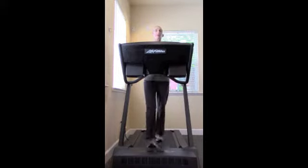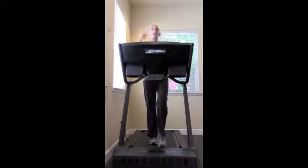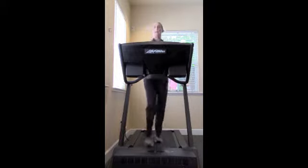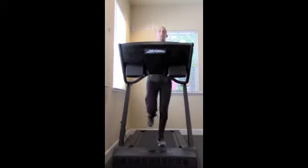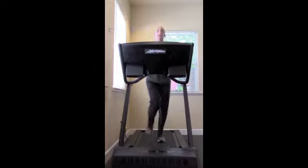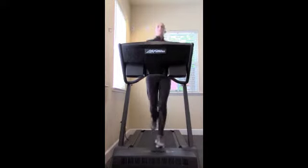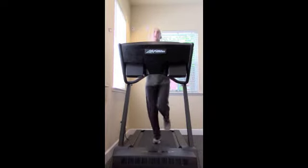If you don't have a treadmill and you want to just walk up and down a corridor or somewhere outside, that's all great too. You can add in a little bit of speed work if you want. I can see if the body dynamic changes — how you're landing on your feet, what is the swing of your arms, use of your torso, your legs — all that's good.